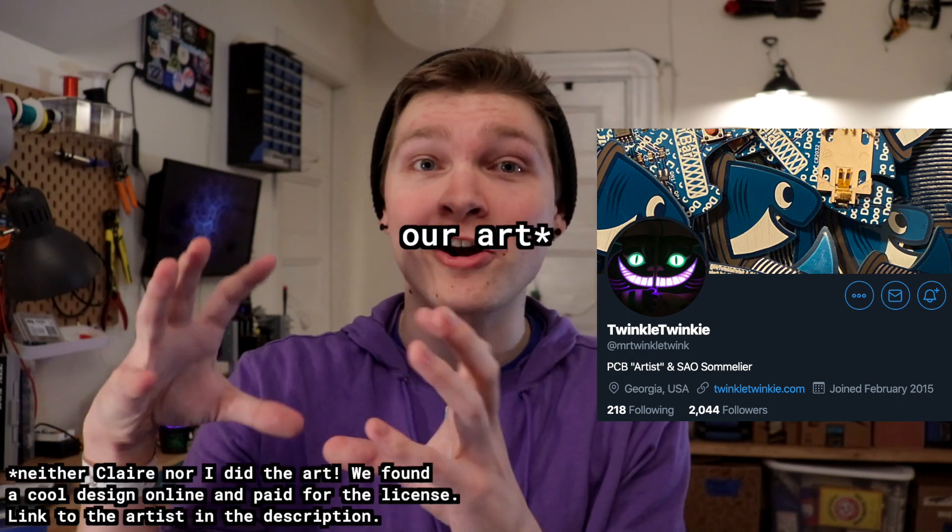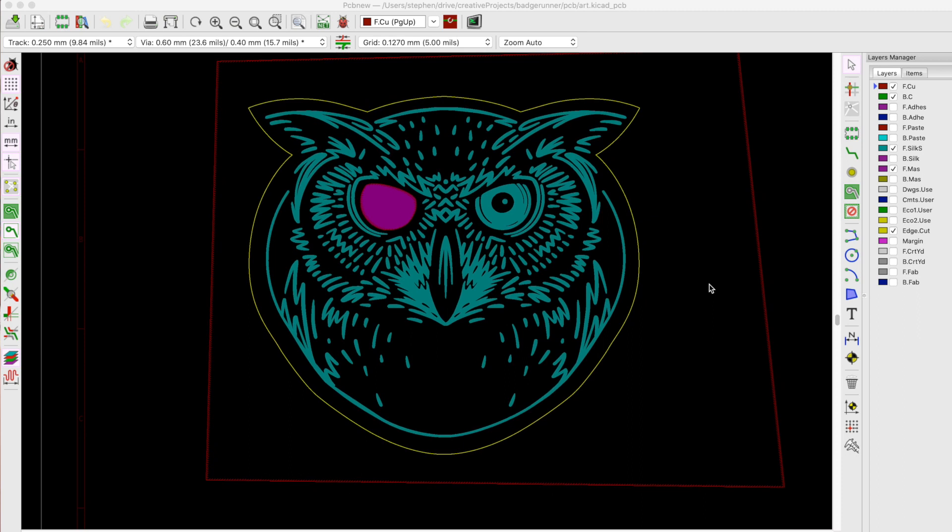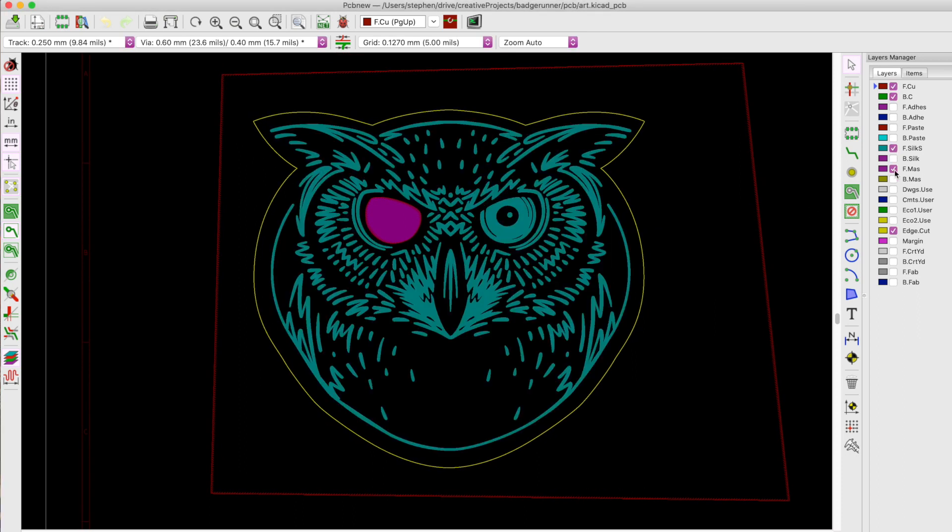After we had the whole schematic done, we had to figure out how to draw an owl in a piece of software that was not designed for drawing owls. But thanks to some awesome tutorials from Twinkle Twinkie on Twitter, we were able to import our art into KiCad using a plugin called SVG to Shenzhen. This will take an SVG file and drop it into KiCad in the board layout tool on a specific layer with all these different settings. It makes it way easier for actually doing art on a PCB — I literally don't know how we would have done it without this tool.